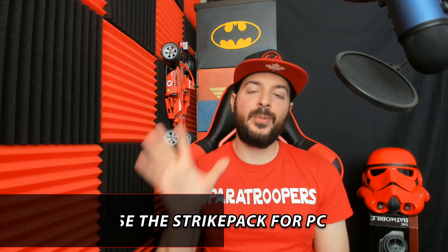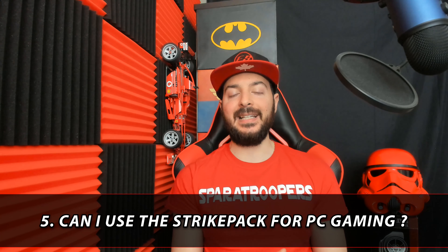Coming to the last question, number five — am I able to use a Strike Pack for PC gaming? To keep things simple: no, you are not able to use a Strike Pack for PC gaming. It is a console-only device. Now, technically you could get the Xbox Strike Pack to work on PC, but it's not a foolproof method and it doesn't always work. So to keep things simple: no, you are not able to use a Strike Pack for PC gaming.